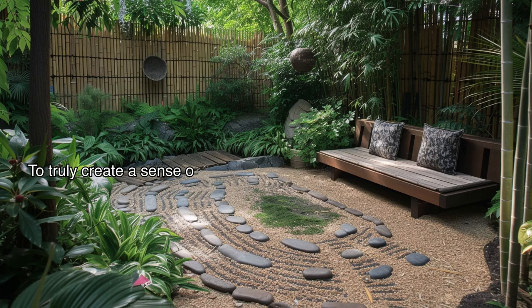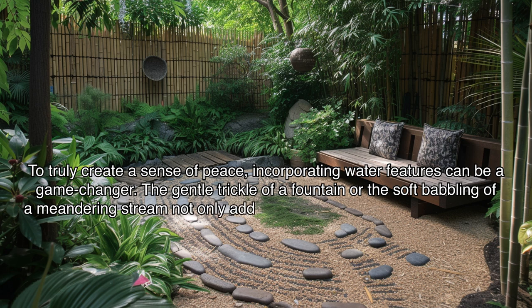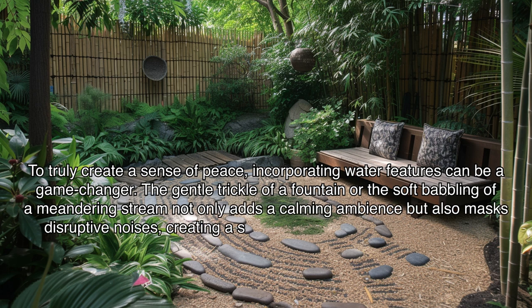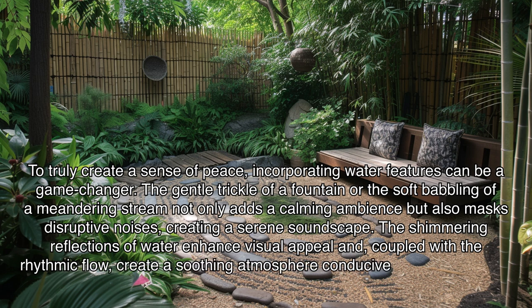To truly create a sense of peace, incorporating water features can be a game-changer. The gentle trickle of a fountain or the soft babbling of a meandering stream not only adds a calming ambience but also masks disruptive noises, creating a serene soundscape. The shimmering reflections of water enhance visual appeal and, coupled with the rhythmic flow, create a soothing atmosphere conducive to meditation and contemplation.